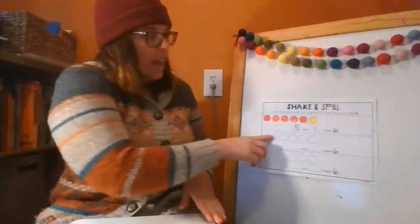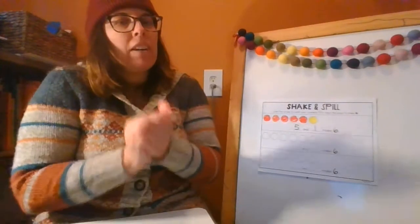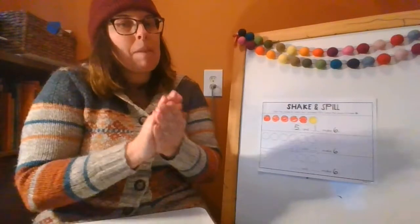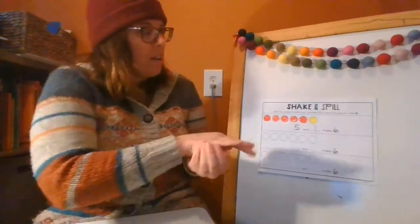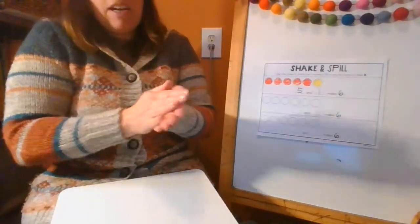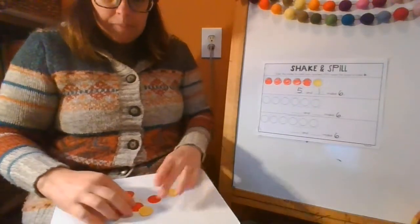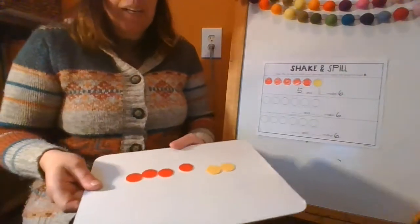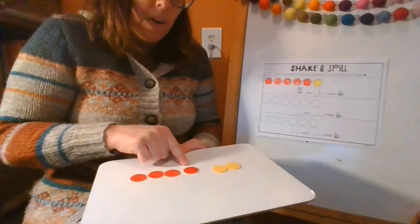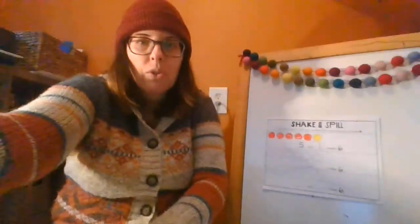Then we're going to do it again to see what we get — you want to try to get something different. If I get five red and one yellow again, I'm not going to put that on my paper. I'll only record it if it's different. Let's see what I get. I can already tell it's different because I have two yellows this time, and last time I only had one. Four red, two yellow.